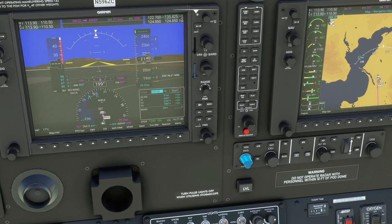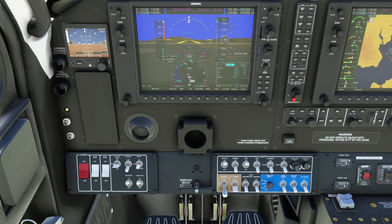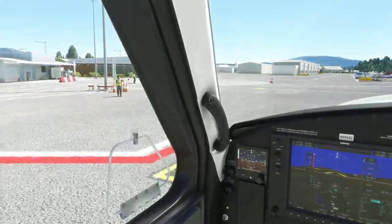Now we'll go ahead and get the autopilot semi set up. We're taking off runway 20 — I think the heading is about 203, so we'll put that in for now. We're going to go up to 7,500 feet on this flight today. That's what we're plugging in for now.